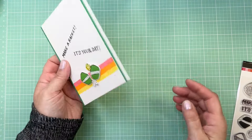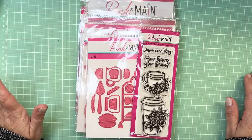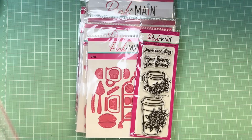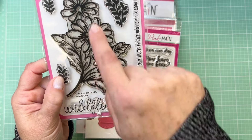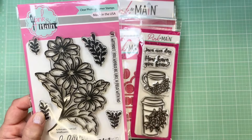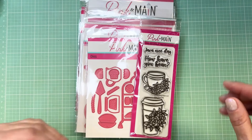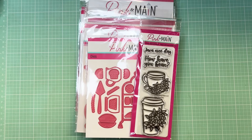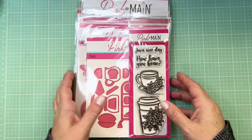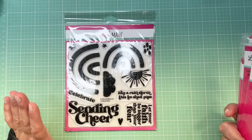Next I went to the Pink and Main website — I haven't bought from them in a really long time. I love their Wildflower stamp set with daisies. I went back to see if they had fall-themed things, and I also typed 'retro' in the search bar to find fun retro-style stamps. I found some really cute rainbow stamps — a set called Sending Cheer with adorable rainbows and encouraging sentiments like 'Let Your Faith Be Bigger Than Your Fear' and 'This Too Shall Pass.' Those types of cards sell well at craft shows.